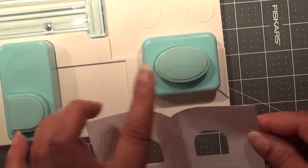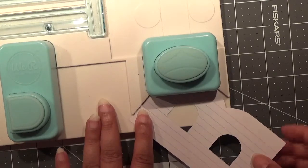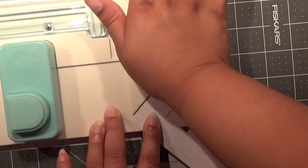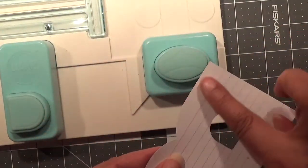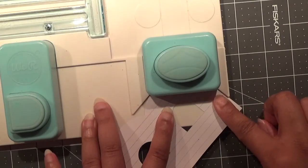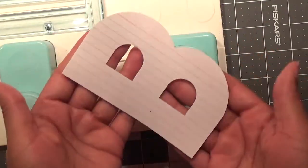Then you're going to go down to the bottom punch and you're just going to round these two corners. Slide your cardstock in and give it a punch — it rounds the first one. Then you're going to round this side, so slide the cardstock in and give it a punch, and there is your letter B.